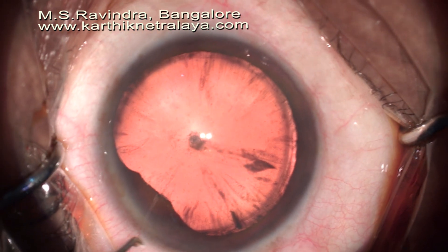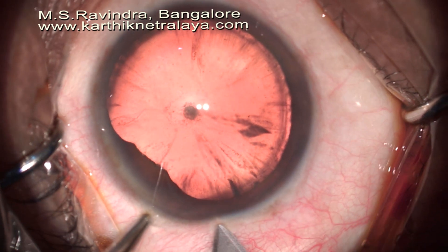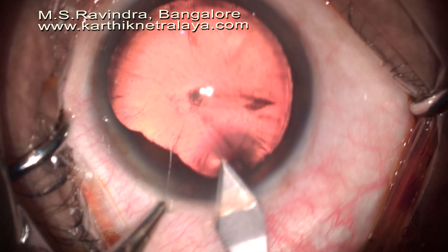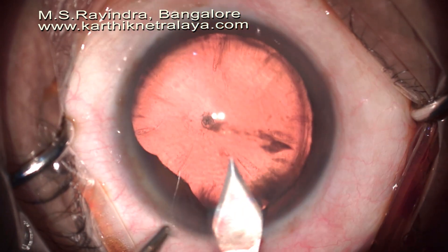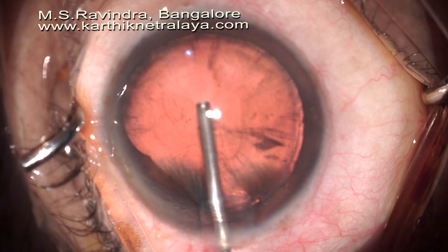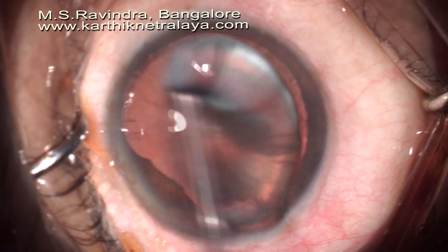An elderly lady presented with a history of trauma to the eye with a ball, which needed treatment for about two months with topical medications about a year ago, with signs of posterior synechiae, signs of inflammation and phacodonesis, indicating a possible tear in the zonules somewhere around the cataract.